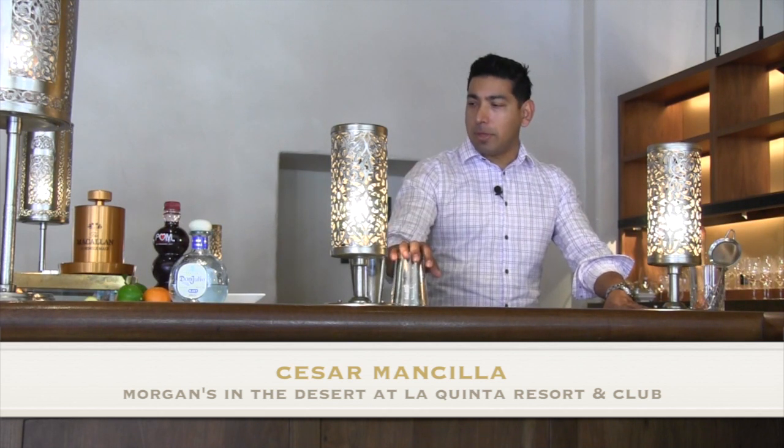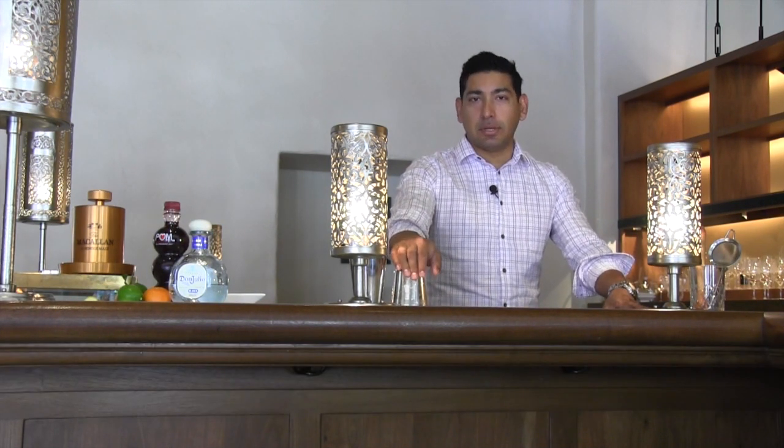Hi, my name is Cesar Mancia. I work here at the La Quinta Resort at Morgan's of the Desert. Today we're making a cocktail called the Tangerine Ginger Margarita.